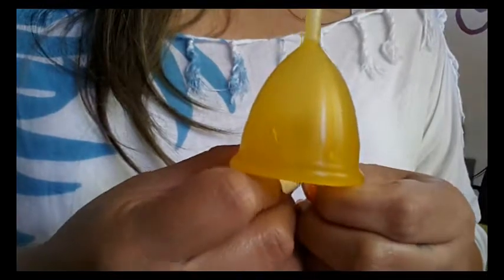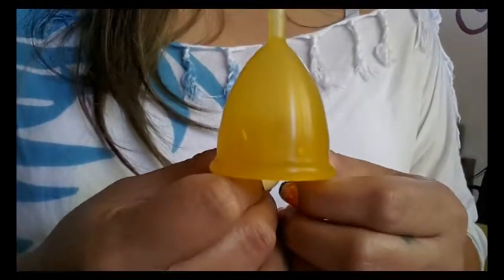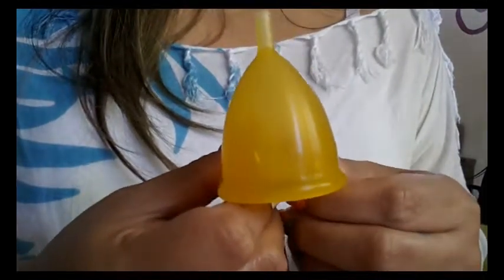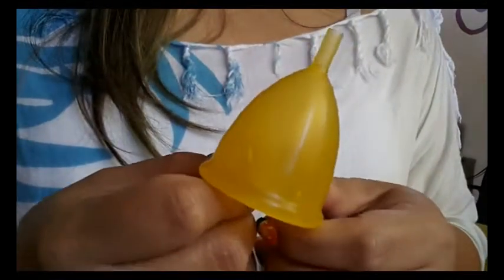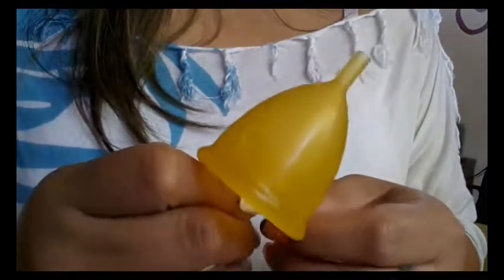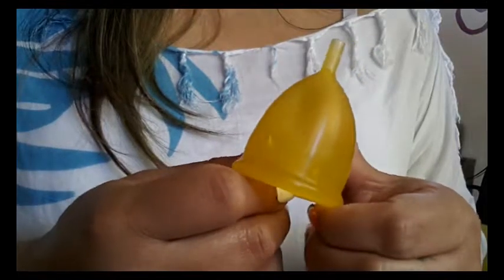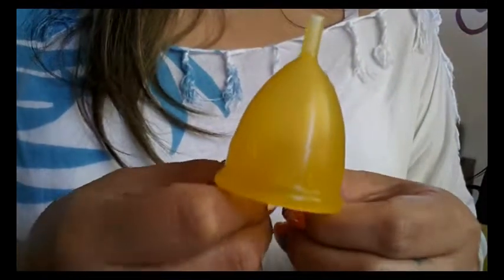They do offer other items besides just the cups. They offer intimate wipes, sanitizers, gels for washing your feminine areas and for your menstrual cups. They have lube and Milton sterilizing tablets — I know a lot of people like to soak their menstrual cups in sanitizing tablets after they end their period. And they also have reusable menstrual pads.